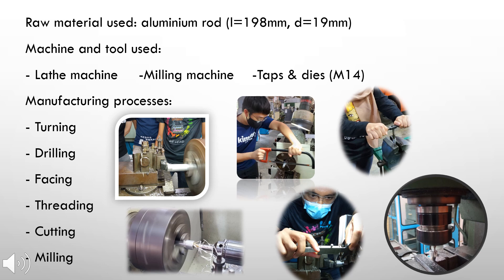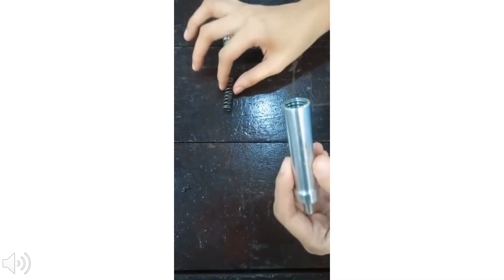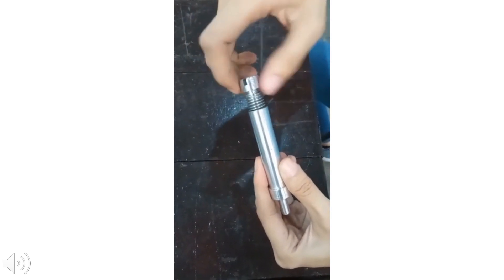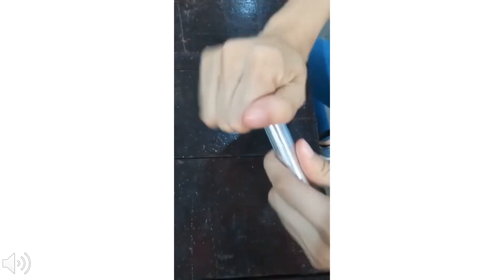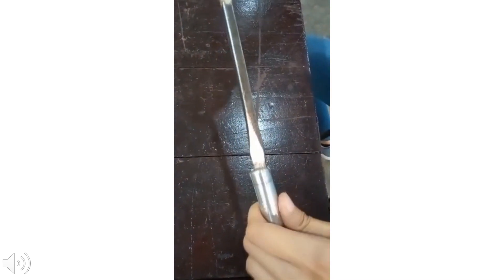This is the final assembly video of our product. The head is first inserted into the body, then followed by the spring. Finally, the screw is secured to the body with the help of a screwdriver. We then tested the function of the spring plunger by applying force to the plunger head to confirm the product is working as intended.